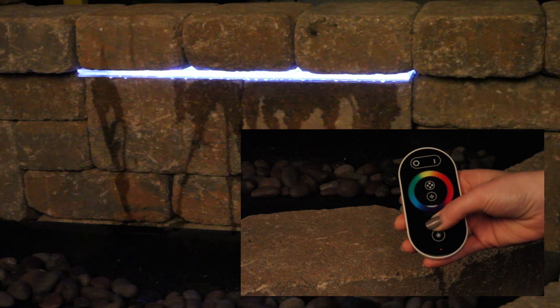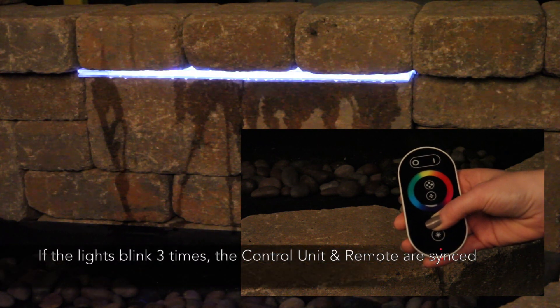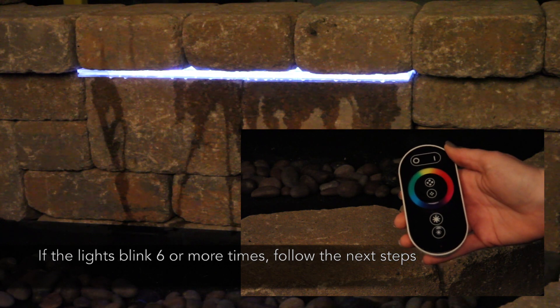If the color falls or sole lights blink three times and stop, the remote and control unit are synced. If the color falls or sole lights blink six or more times, it is clearing all synchronized codes. If this happens, please follow the next steps.